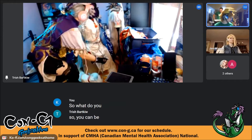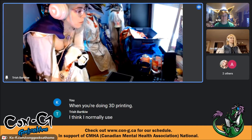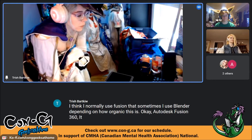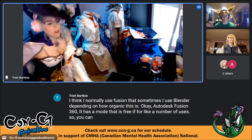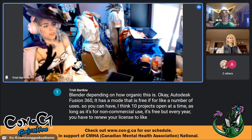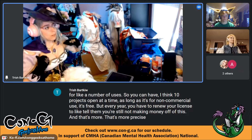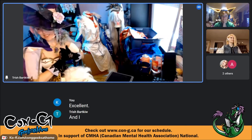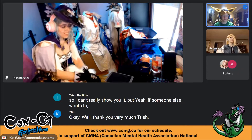For 3D printing, I normally use Fusion 360, but sometimes Blender depending on how organic the shape is. Autodesk Fusion 360 has a free mode for non-commercial use — you can have up to 10 projects open at a time, though you have to renew your license each year to confirm you're not making money from it. Fusion is better for precise measurements while Blender is better for more organic shapes.